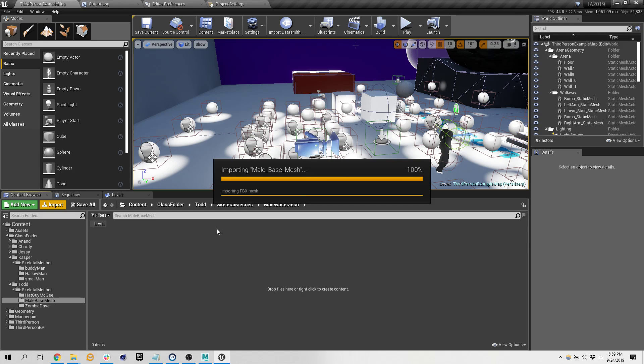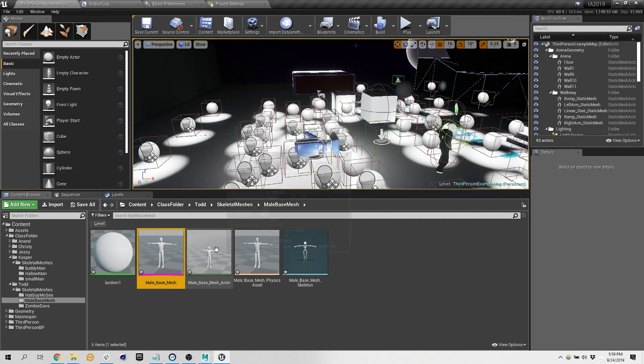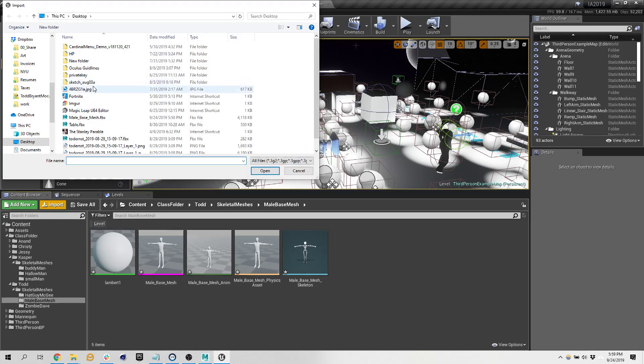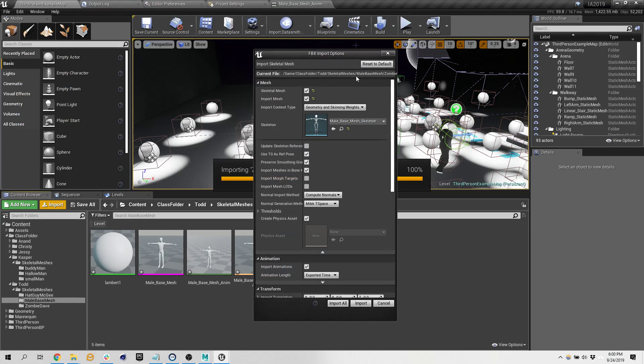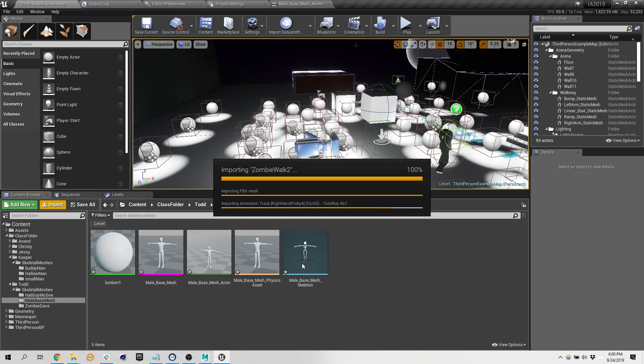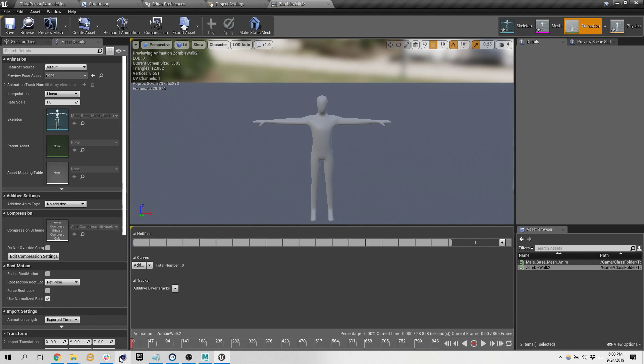Let's say I wanted to have the Hat Guy McGee character I made last week. Let's look at the animation real quick — this is just the T-pose. I'm going to import and bring in the zombie walk on top of it. I don't want to bring in the mesh again. There are a lot of settings where you can definitely make some glitch art this way. I think I didn't export it right — I think it's something about me not merging it down.